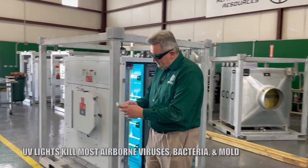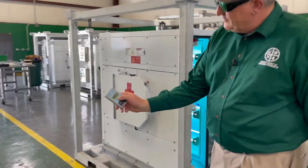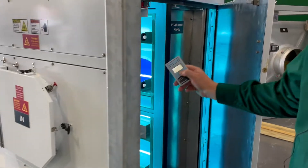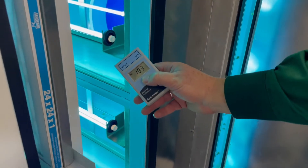I have a UV light meter. You can see out here that we read zero. When you can see the light, the number goes up substantially.